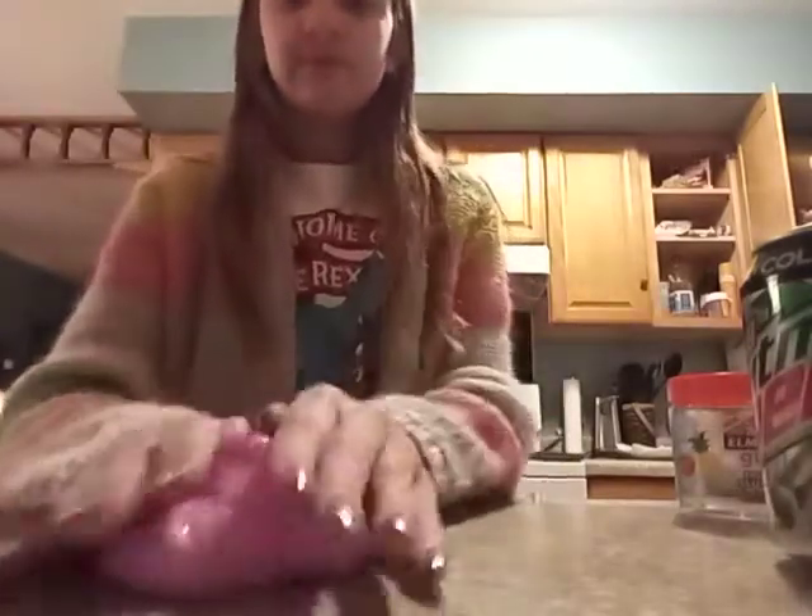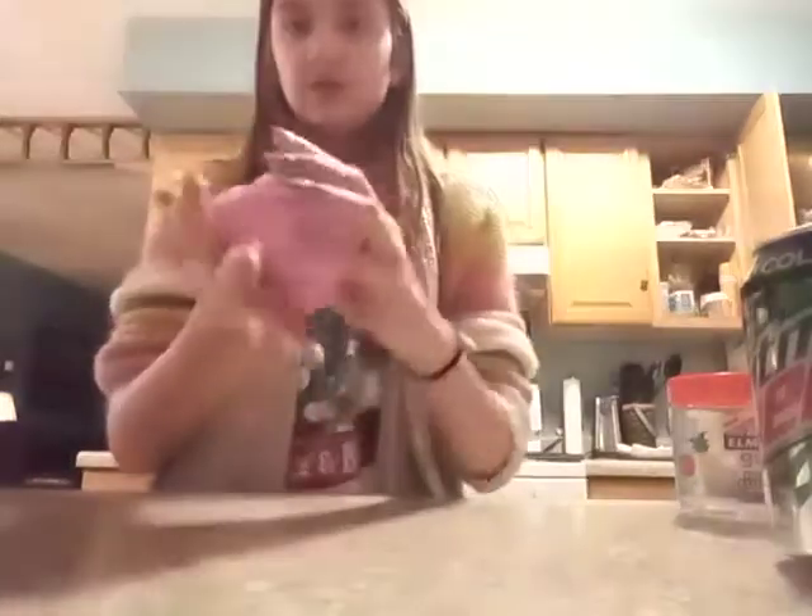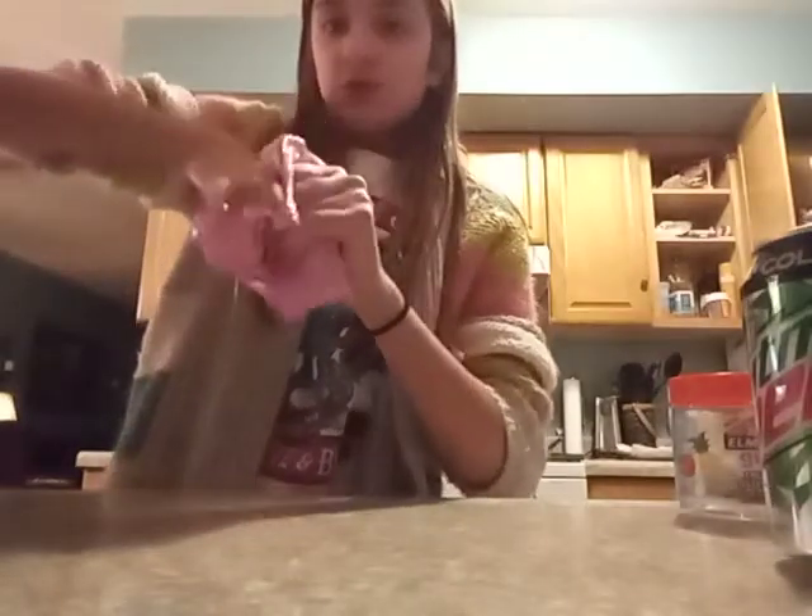This is what it looks like from the bottom. Just punch it up. It is very fun. It feels like a putty.